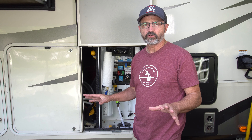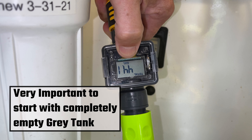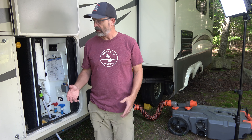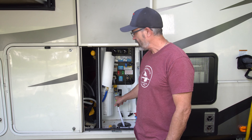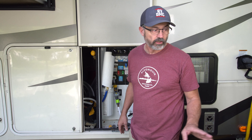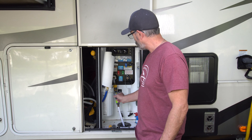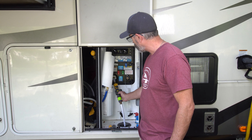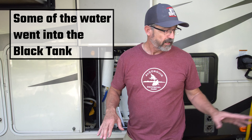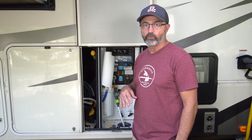Now that we have it hooked up to the RV, when we get to our site I make sure I hit the reset button — the gray tank is empty at this point — and we use our water like we normally would. I check the meter periodically and when it gets close to about 26 gallons, since our sewer tote is a 28 gallon sewer tote, I want to make sure I don't overfill it. Right now we are at 25.5 gallons, so I know that if I empty my entire gray tank right now it is not going to overfill. So now I will do my gray tank dump.